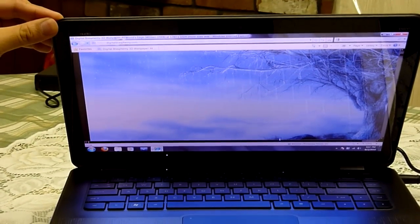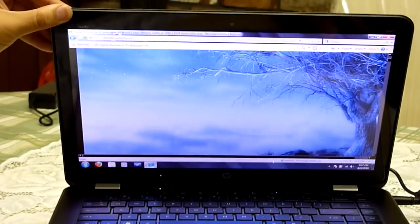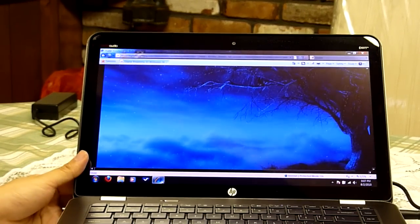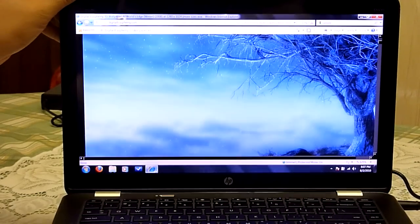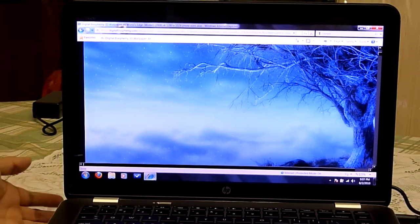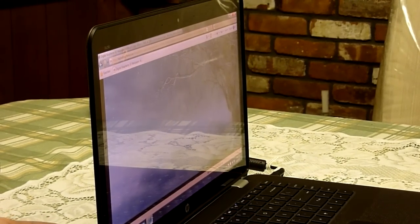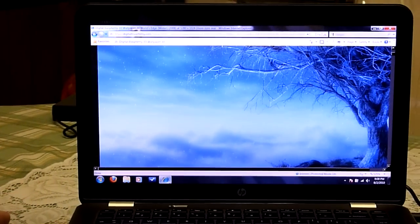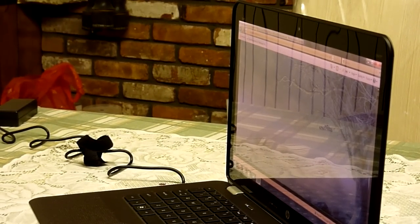I'm going to go down. This is the extremity from the top viewing angle, and then I'll go the other direction — pretty much the maximum that it goes. Now bring it back to straight. Starting from the left side — this is the left extremity. And now going in the other direction — this is the right side extremity. So this is the HP Envy 14 viewing angles of the Radiance Display 1600x900.